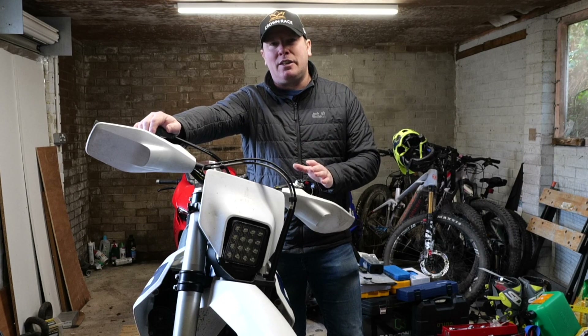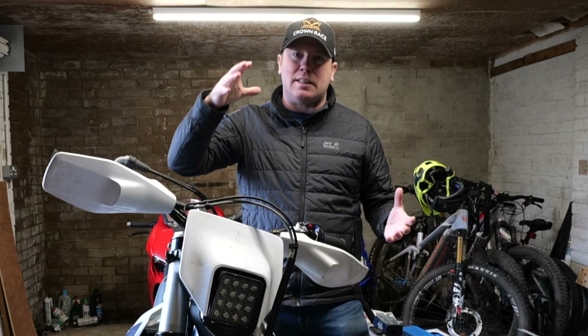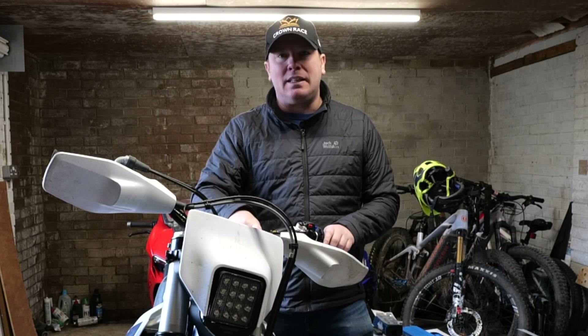Before I start turning adjusters and counting clicks, I'm going to get the bike off the floor — this will allow the suspension to extend fully. Then I'm going to bleed the air out of the forks, because that can sometimes make the forks feel hard over a certain amount of time.